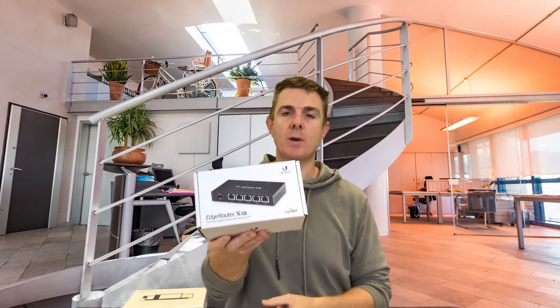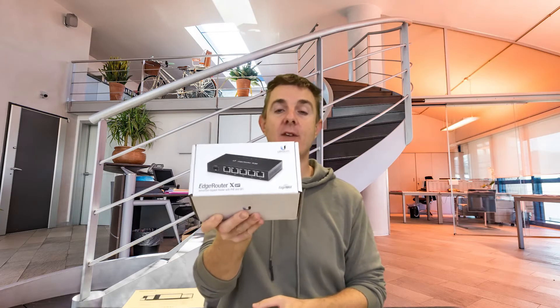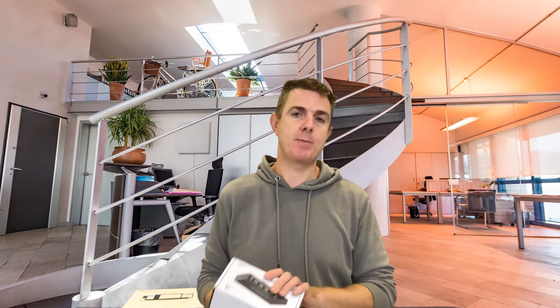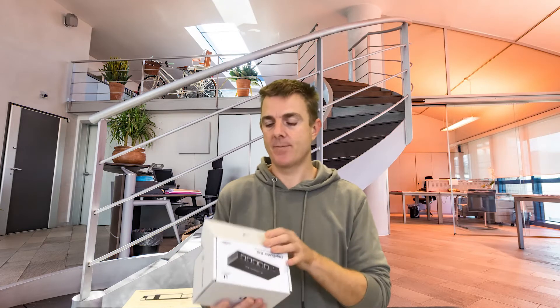So the first one we're going to have a look at is this — the Ubiquiti Edge Router X, but the SFP version, not the standard version. We supply these in Australia as standard with a power supply, but depending on your locality these are often not supplied with an external power supply, so you do want to check that.